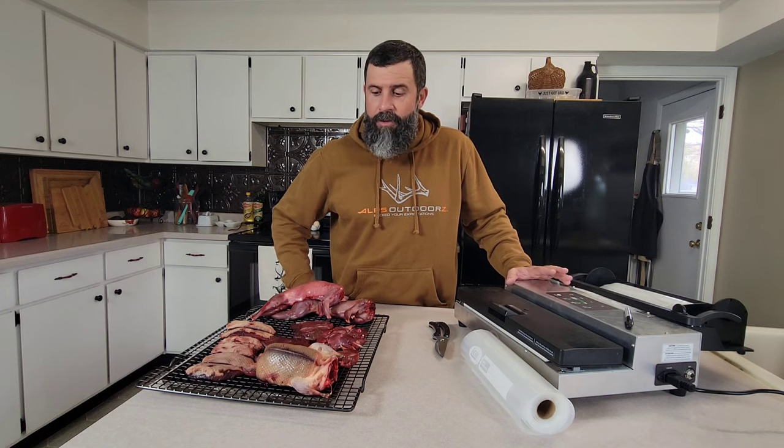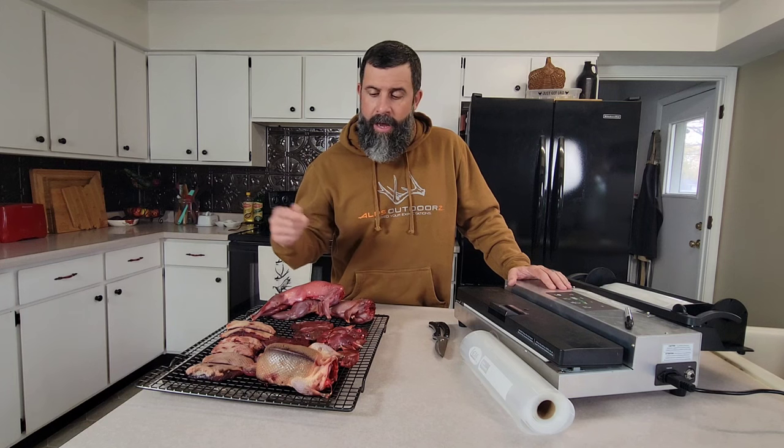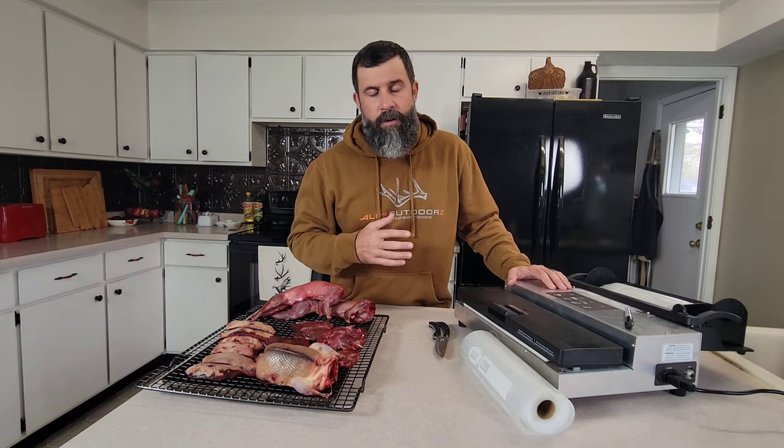The benefits of a vac sealer compared to butcher paper is that you can see the quality of your meat. If air is getting to your meat, if you have a bad seal, you're going to be able to see that through these see-through vac bags. With butcher paper, it's going to be a surprise when it thaws out. Another option I see is people putting meat straight into a Ziploc bag after they've cut it off their birds and putting it right into the freezer. The issue with that is there's air in that bag and that meat is most certainly going to be freezer burnt.